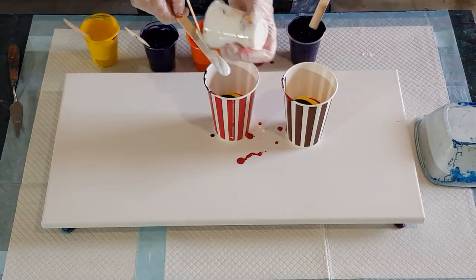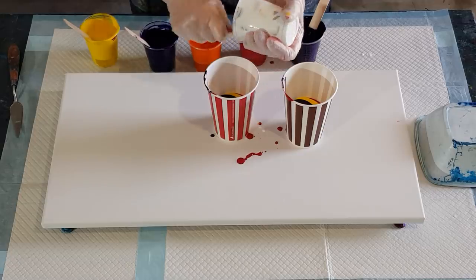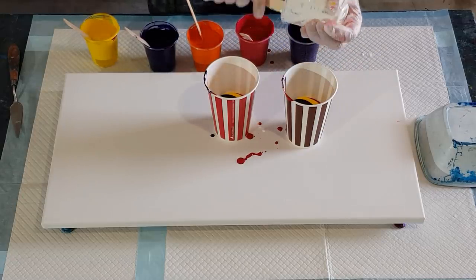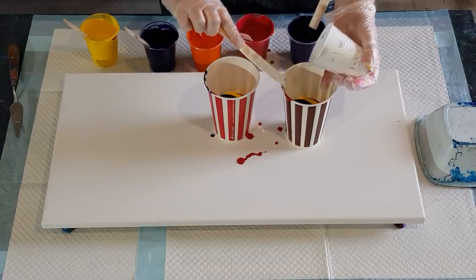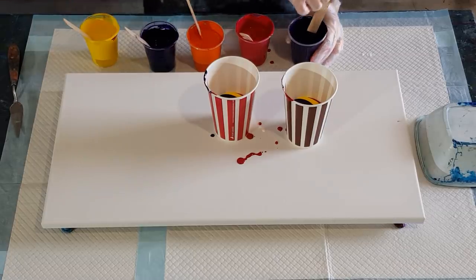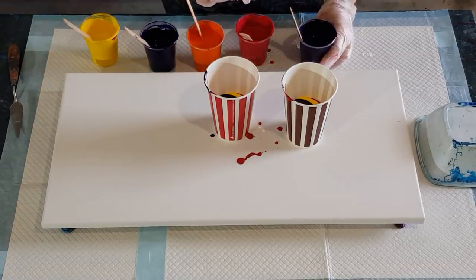I'm hoping I might have a little bit of the purple left over just for my corners. I did make two purples — I wasn't going to at first, only going to do one purple, but then I thought I'd make another purple for my corners.